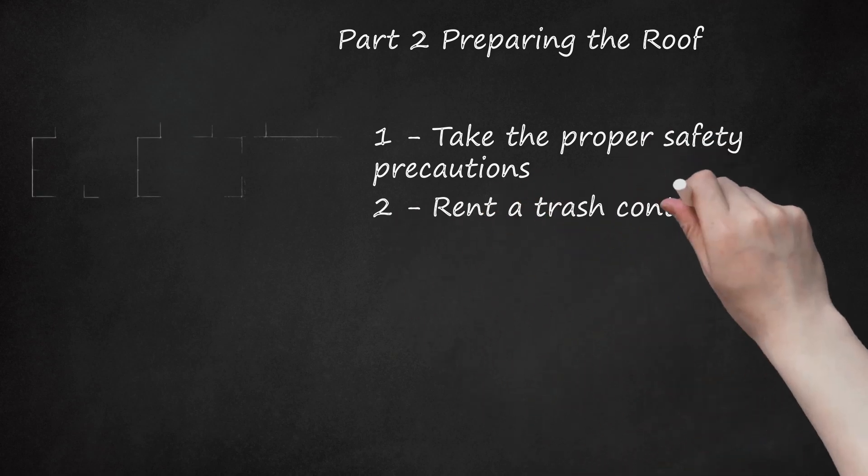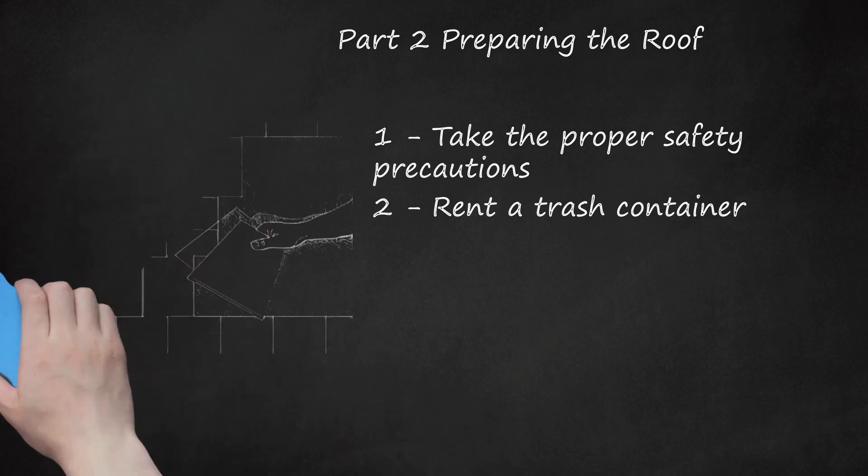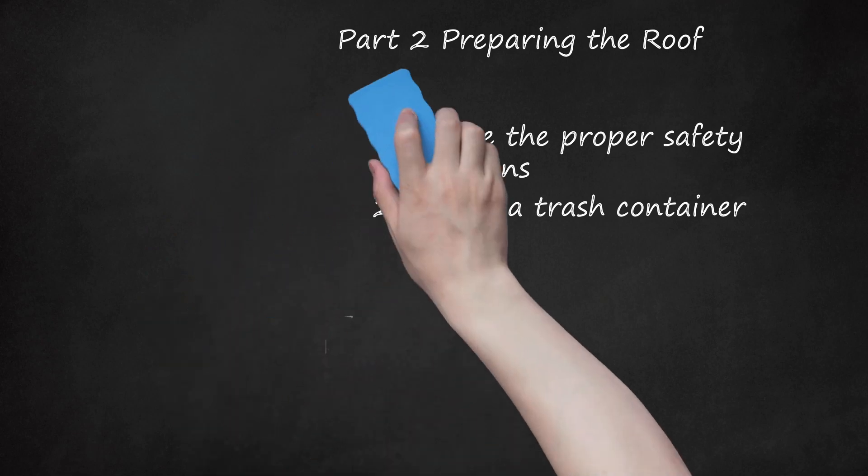Rent a trash container. It's useful to rent a large trash container to throw the old shingles into — usually this costs somewhere in the neighborhood of $200. If you keep it as close as possible to the house and cover AC units, porches, and other things you don't want to dent or litter with roofing nails and other debris, you can cut down on clean-up time later.